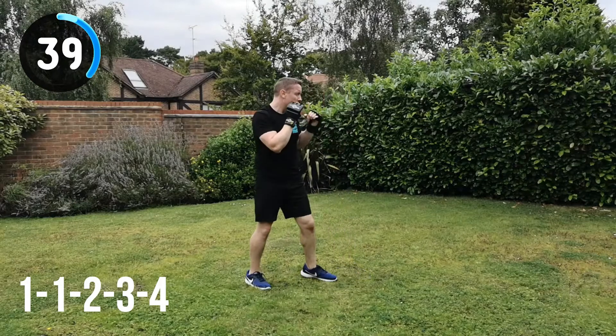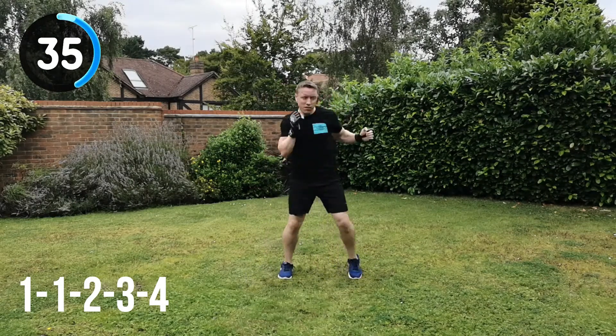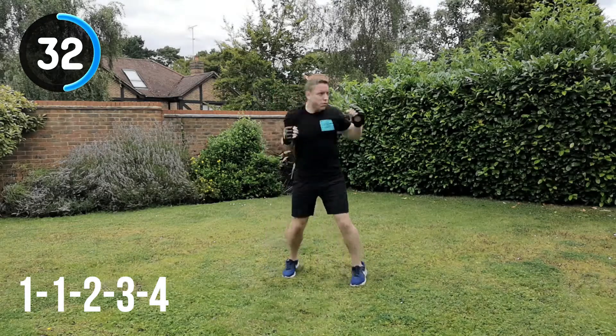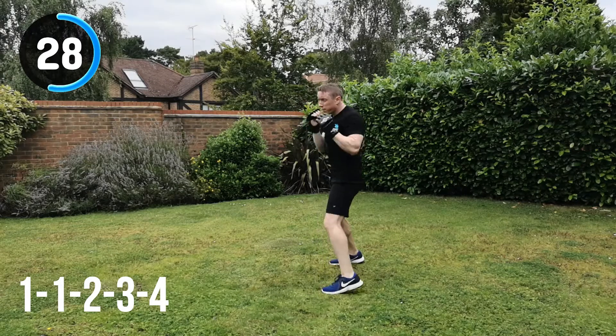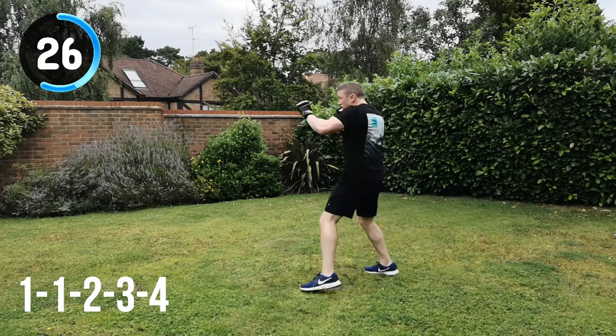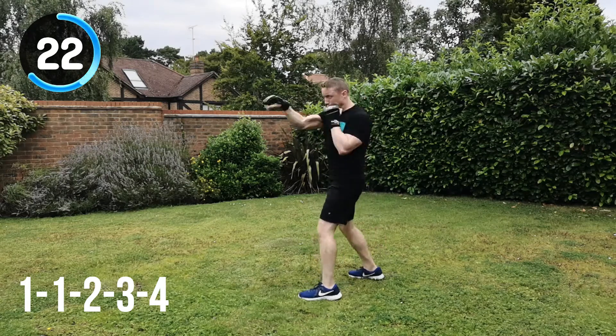If you're really struggling with the technique, feel free to drop back to the technical videos that we launched last week, showing you all the punches in these combinations. Feel free to drop back to those to help you with these combinations and future videos as well. So keep it moving throughout, full speed, full power.